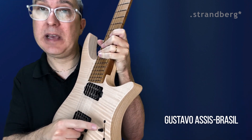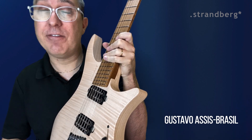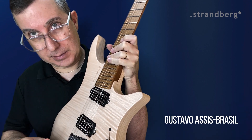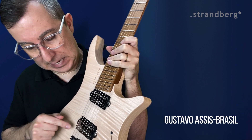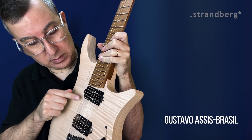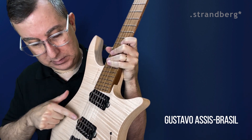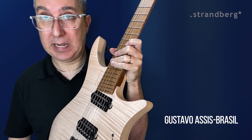This middle pickup — regular two humbuckers together. Then the fourth position, again a Telecaster style of sound, this one here and this one here. Remember the second position was this and this — now the back and the bridge pickup.